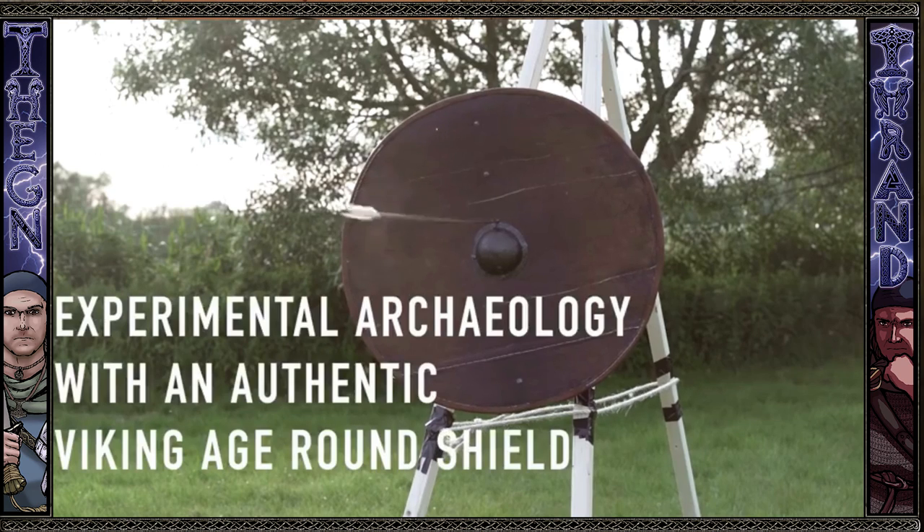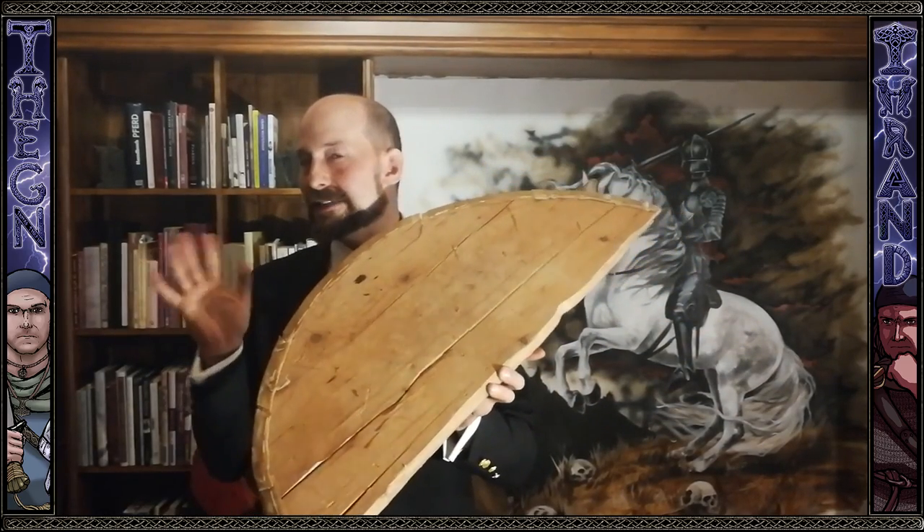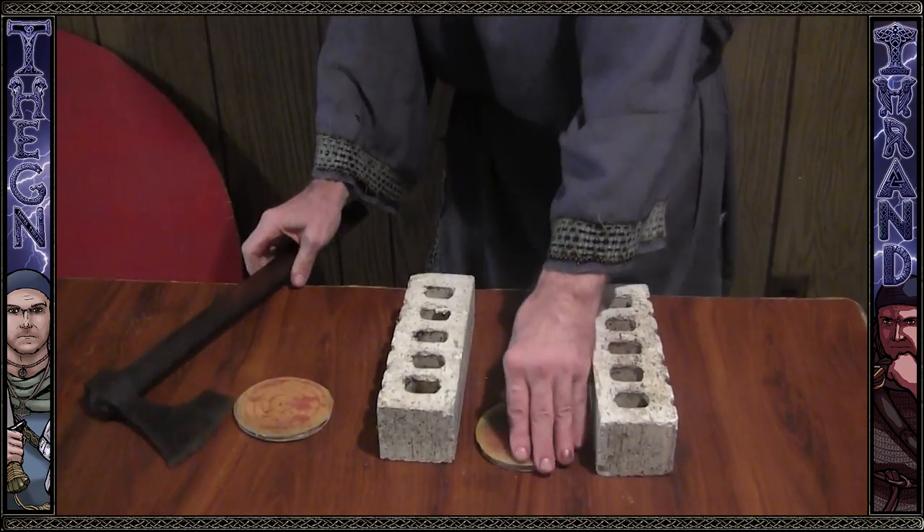Hey, Thrand here, and I'm here with a video where we're going to talk about some recent developments in Viking Age shields and discoveries. We're also going to be doing a reply to Arne Koitz, who did a very nice video about his beliefs on the Gokstad ship shields — he's an archaeologist. And we will be doing our own experiments with cheese glue or casein glue, seeing what type of alkaline material makes a difference, whether it be stronger, more translucent, how quick it takes to dry.